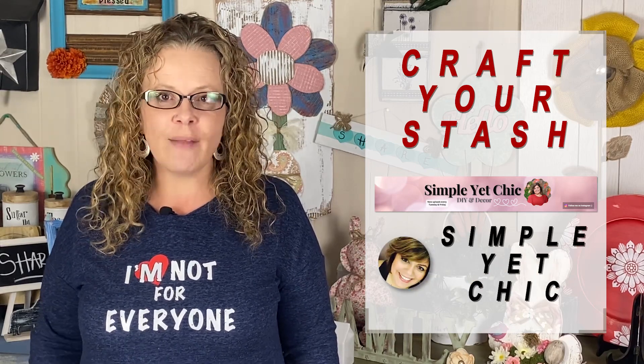Hey fellow YouTubers, this is Joyce from This Evacurations where I inspire you to be original in all you do and just be you. Today I'm joining the Craft Your Stash Challenge hosted by Simple Yet Chic. Please make sure to check out her channel and also check out that playlist link down below with all those amazing DIYers.